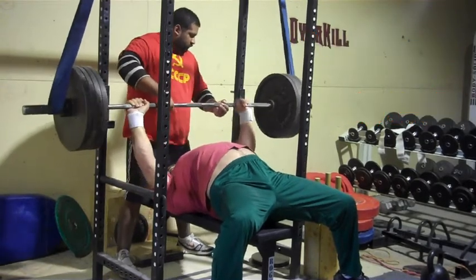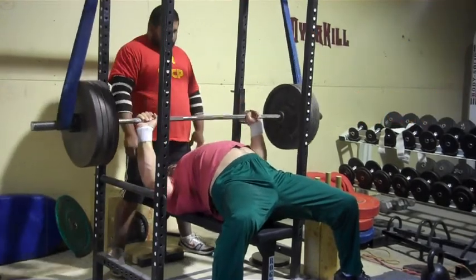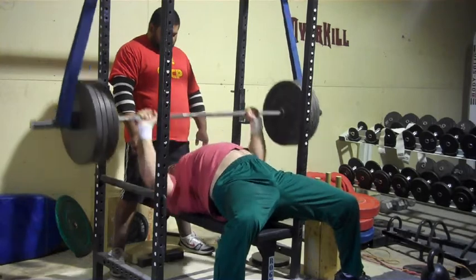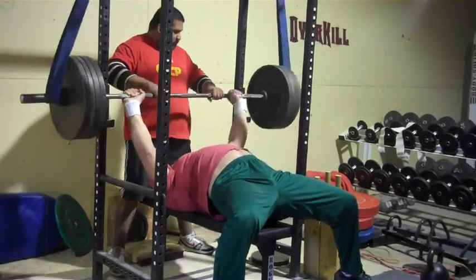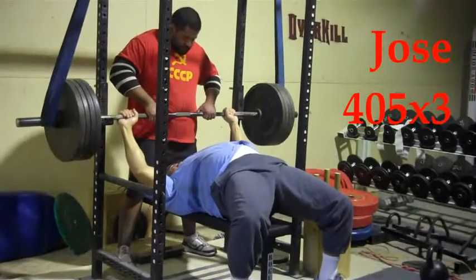Barzine starts off the day with a reverse band double off his chest, still in warm-up mode. He doesn't use this method often so he's just being complacent — and then he got a little wild there at the end.